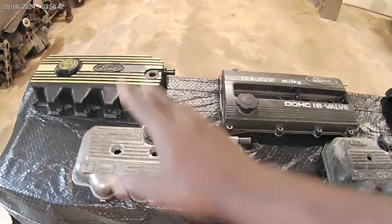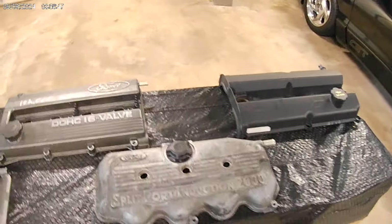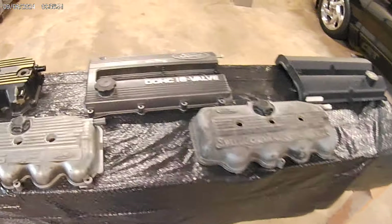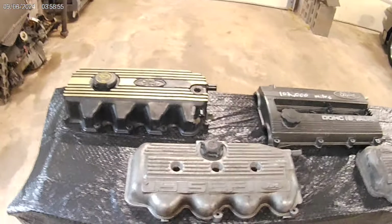Right now I have this one turboed, and we have two of these turboed. This one's on stock block — this motor's hurt now — but these two are still on the stock block. And they run great. They perform good. They make great power.